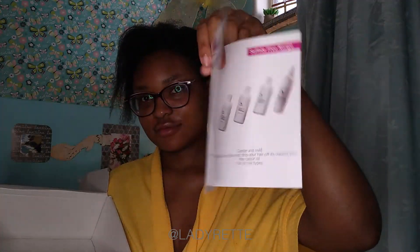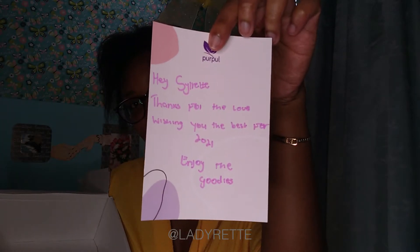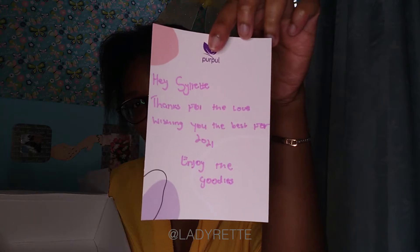They also added this pamphlet with all their natural hair products, and a little note that says, 'Hazel Red, thank you for the love. Wishing you all the best for 2021. Enjoy the goodies.' Aww, so sweet.